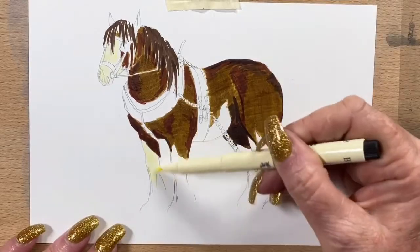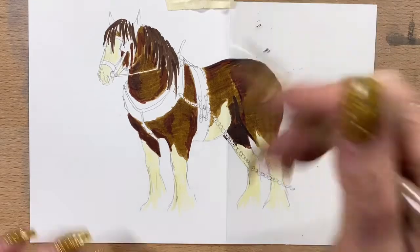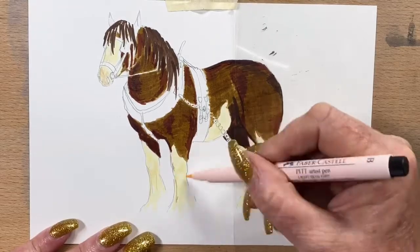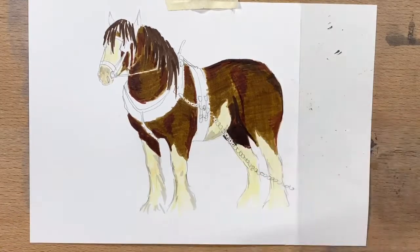Now I go into his face and all his white markings with ivory. These pens are India ink, so this is basically an ink drawing. It's a lot of fun — it's definitely a different way of drawing and I'm really enjoying the textures, the colours, and the depth of colour I can achieve.